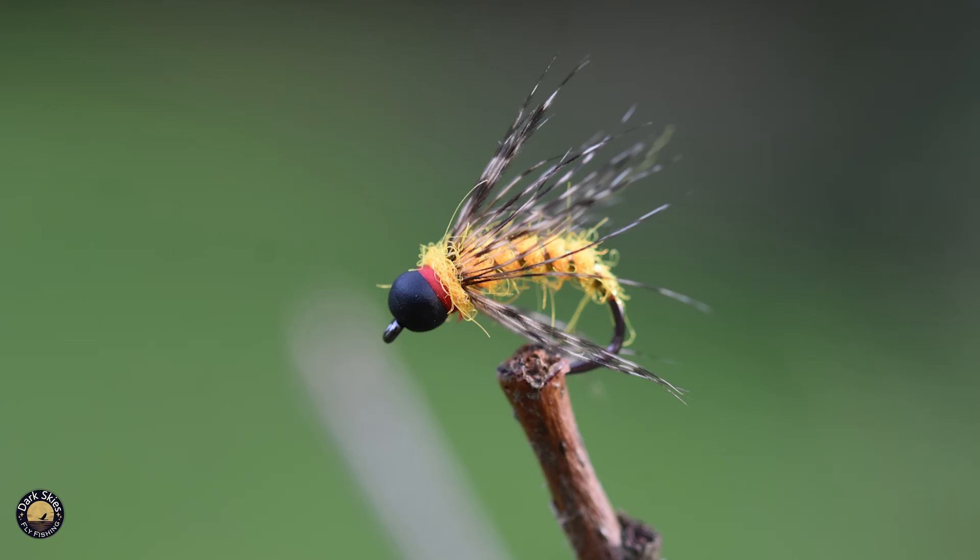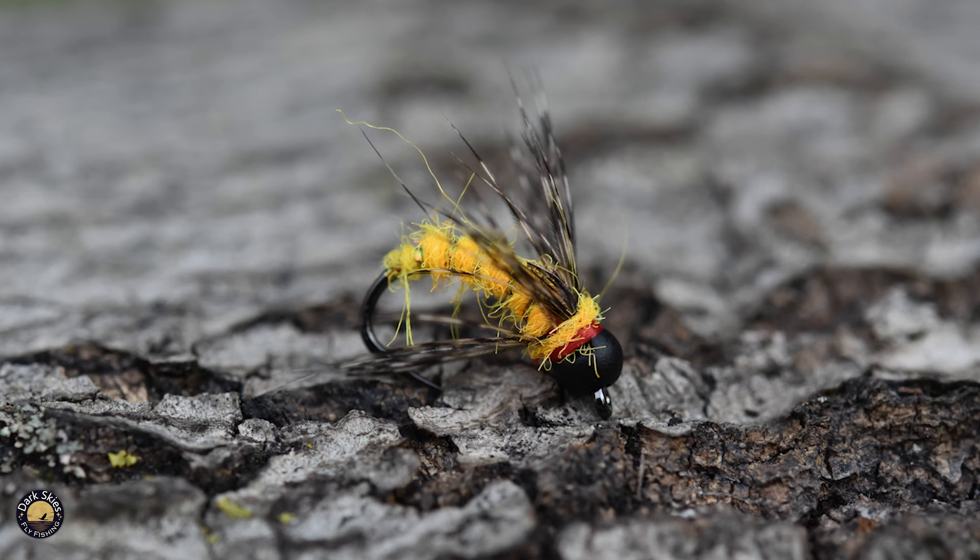Today I'm going to tie a specialty fly pattern that I've used the past few years, which has really worked well for me in the fall on both steelhead and trout. I'm tying this on a Folling Mill 5067 nymph hook — their Czech nymph hook — in a size 14, with a 1/8 matte black tungsten bead. I'm using 8-0 red thread, attaching it to the hook shank and taking it all the way back to the bend.